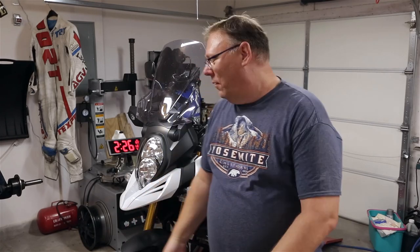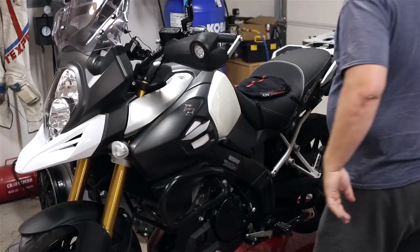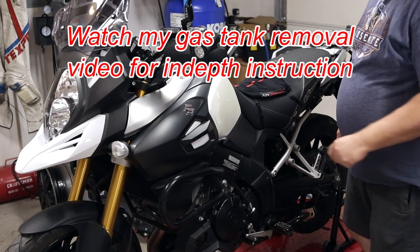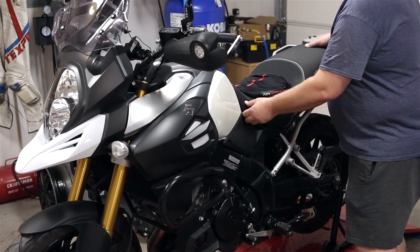Hey guys, it's Jim with V-Strom Garage. Today we're finally working on the V-Strom 1000 — it's time to do the valves. We'll get in there and check it. I'll try to take it step by step. It's about the same as the old 05 I did before, with a few little differences. Time is about 2:34, so we'll see how long it takes to get the tank and everything off.